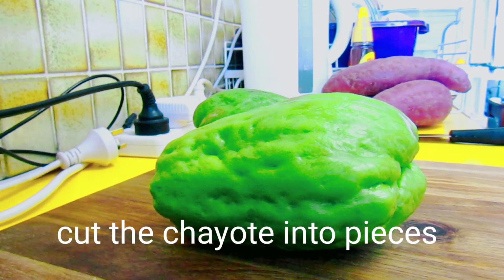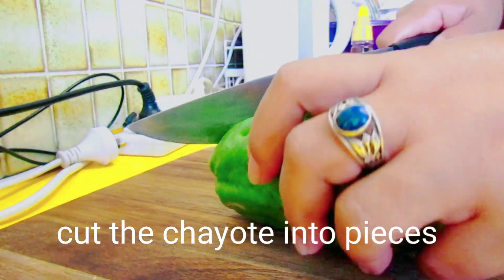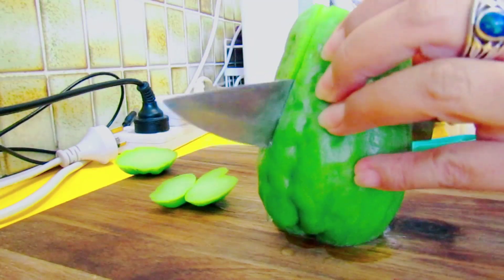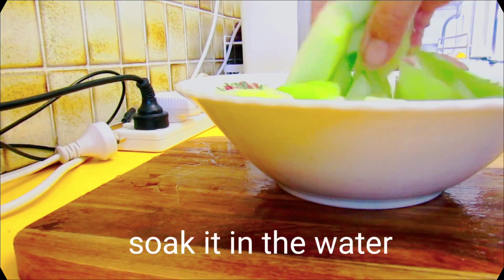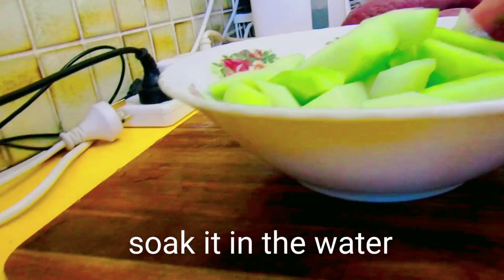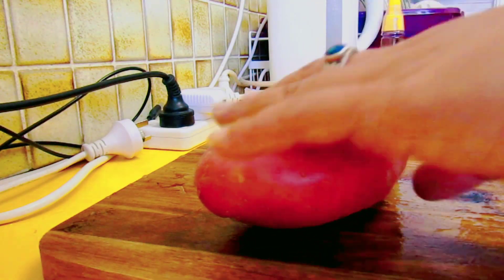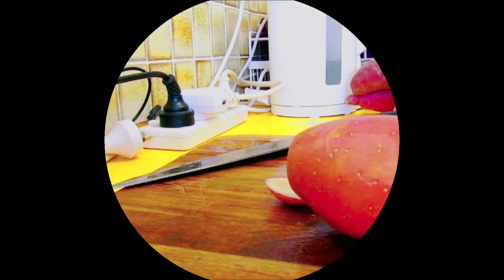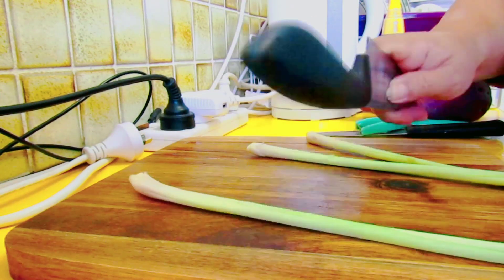Mayroon tayong potatoes, mayroon tayong chayote at lemongrass. Ikat natin guys ang chayote, at isoak natin sa tubig ang ating chayote. At ikat din natin guys ang ating potato. At siyempre guys, hindi mawawala ang ating lemongrass.